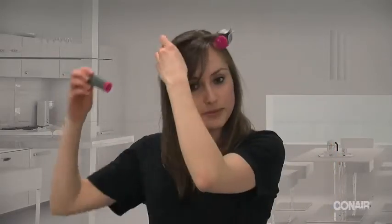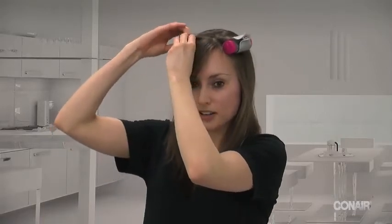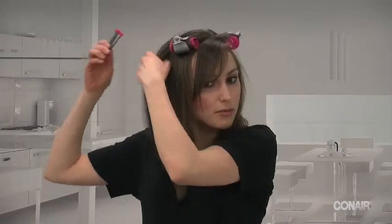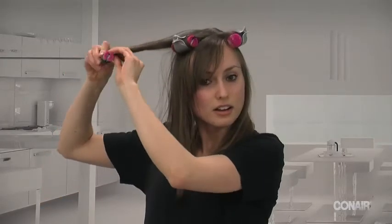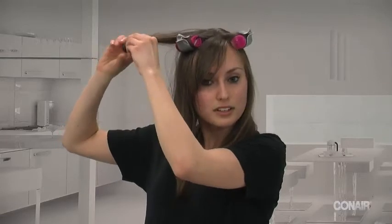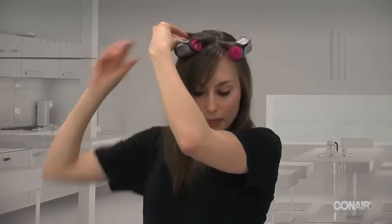And you'll just take another one and do the exact same process — just get it nice and tight — and make sure when you take a clip you replace it with another clip so you can just continue the process. Then you take a small piece of hair, roll it and clip it.